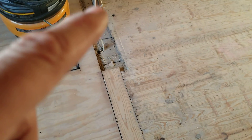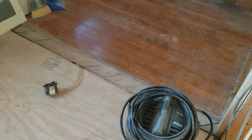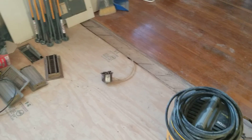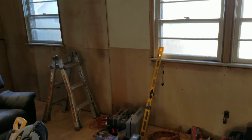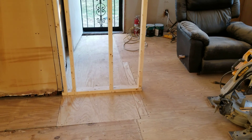Once I get this wiring done and get these wires off the floor, I'll fill that in and bring the quarter-inch plywood all the way across to bridge those two floors. That will give us one continuous floor throughout the entire house. We'll be able to put a nice luxury vinyl or laminate throughout — one continuous floor. You could roller skate through this whole house if you wanted to!